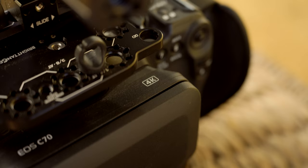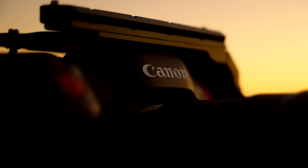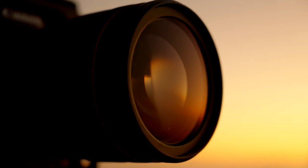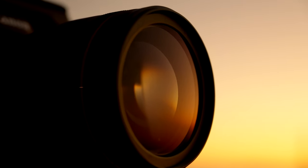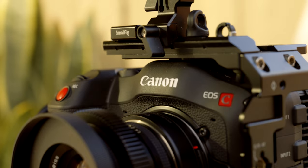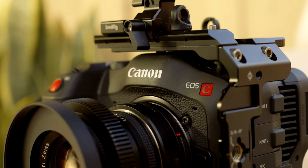Those are my 10 reasons why you should buy the Canon C70. If you have any questions, feel free to leave them down below. This camera is absolutely incredible — if you're a solo operator looking to take your work to the next level and want cinema-quality footage but still have that mirrorless mindset with autofocus and ease of use, you definitely can't go wrong with the Canon C70. Feel free to leave your favorite features of the C70 down below, and I'll see you guys in the next one.